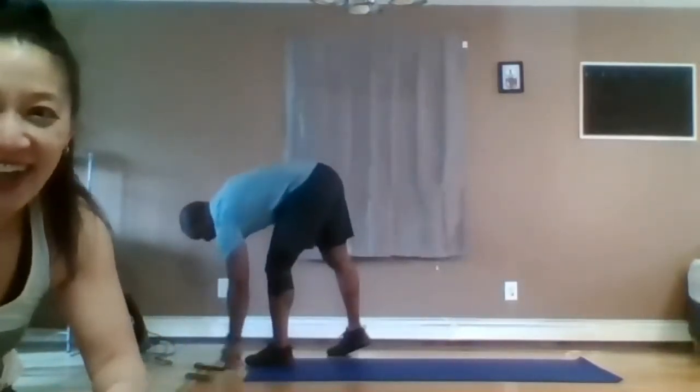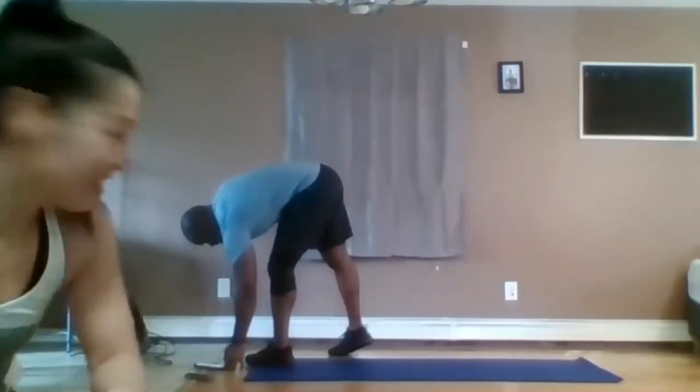Stay low. Hop wide, hop narrow. It's basically extra fun jumping jacks because you get to squat. Here we go — get the heart rate up for this one. Quick and fast, light on your feet. You want to squat when your feet land wide, and squat when your feet land together. In three, two, one.